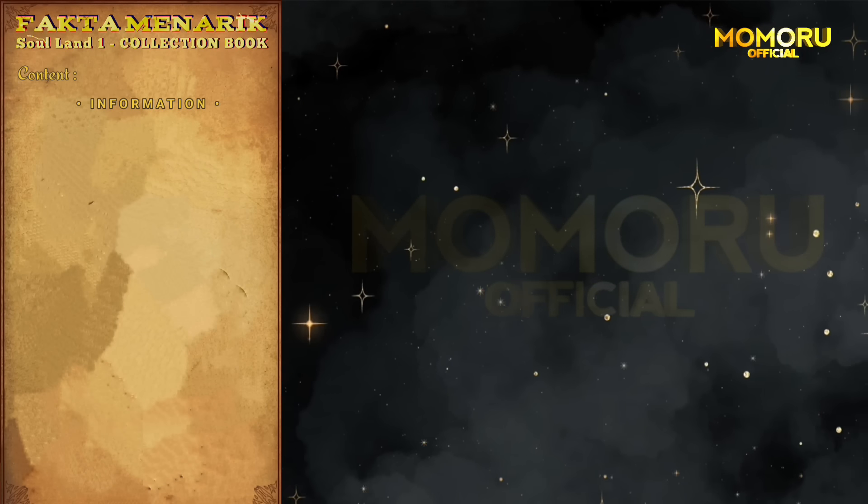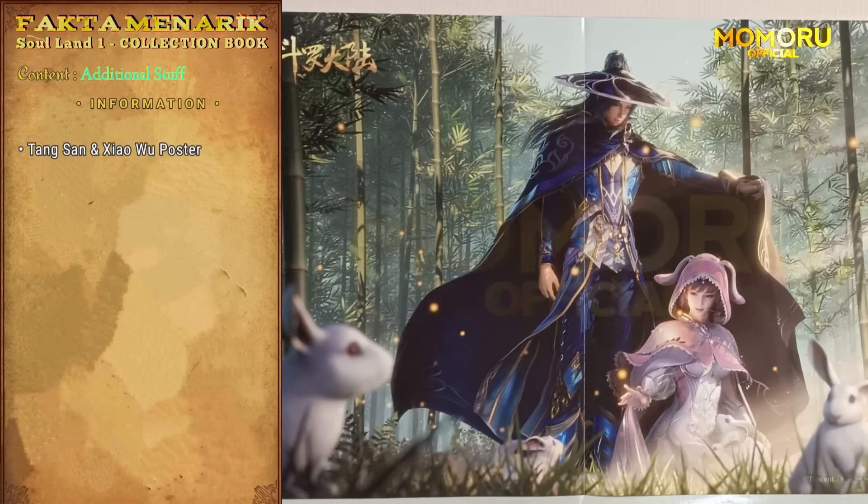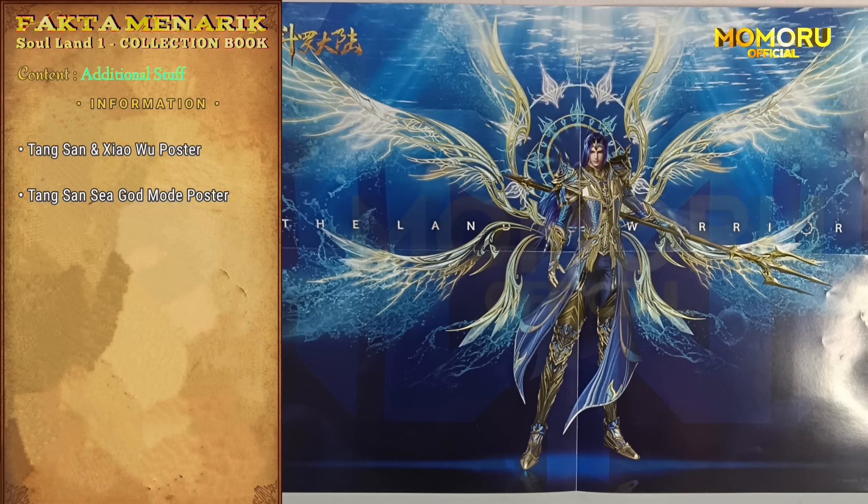Ketika kita membeli buku ini, kita juga akan diberikan beberapa barang tambahan. Yang pertama ada poster HD Tangsan dan juga Xiao yang sangat keren, tapi sayangnya karena ada lipatan dari pabriknya, jadi ada garis lipatan yang jujur Momo kurang nyaman pas melihat poster ini. Yang kedua, poster yang lebih besar, poster HD dari Tangsan full body dalam wujud Dewa Laut. Sama dengan poster sebelumnya, Momo juga tidak begitu nyaman karena ada bekas lipatannya, tapi it's okay karena posternya benar-benar HD.